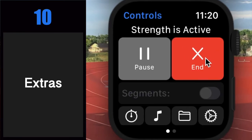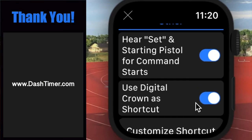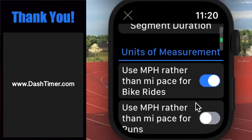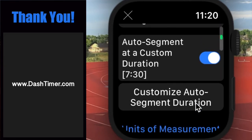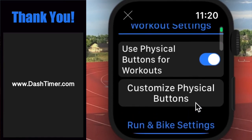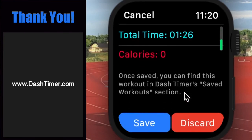Alright, that's just about it for this video. If you need help, you can always try tapping on the little question mark. I'd also encourage you to reach out at www.dashtimer.com for anything else you might need. And as always, I'd really appreciate if you could share the app with someone who you think might like it — maybe rate it, leave a review, and so on. Thank you for your support, thank you for using Dash Timer, and enjoy those workouts.